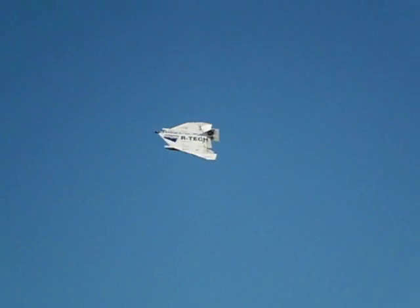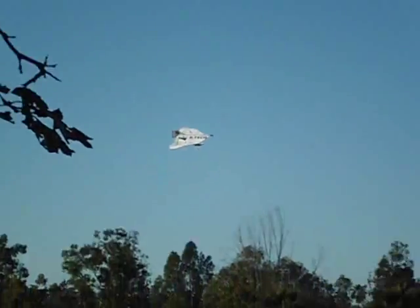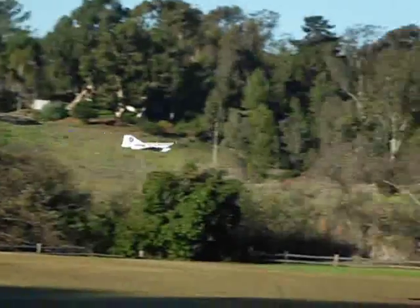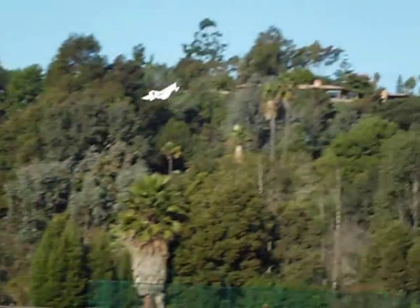Here you see me doing a series of rolls. It took quite a while to figure out how to get this configuration to roll correctly, and it turned out I needed to mix in opposite rudder to elevon. It does a pretty decent set of rolls now — you just can't do rudder corrections during rolls.